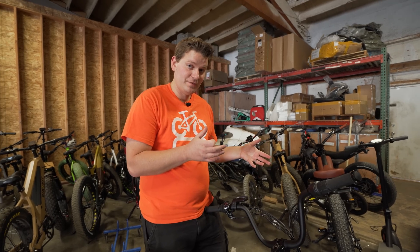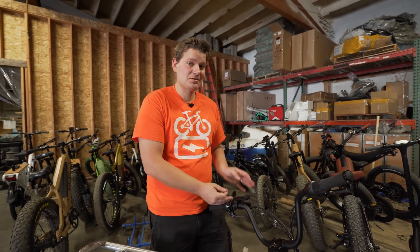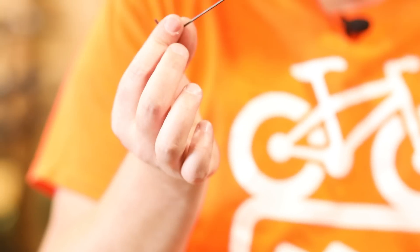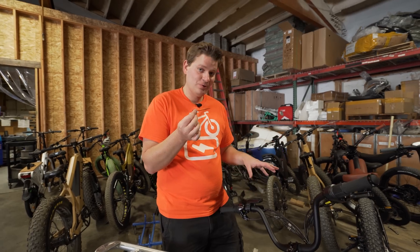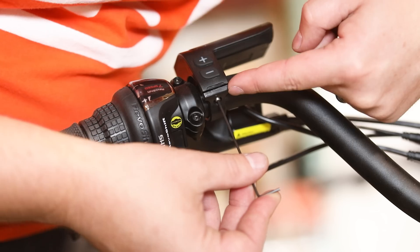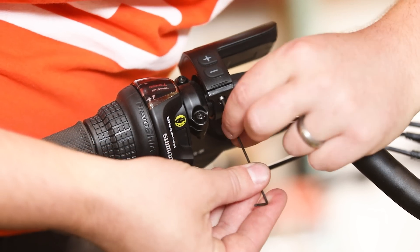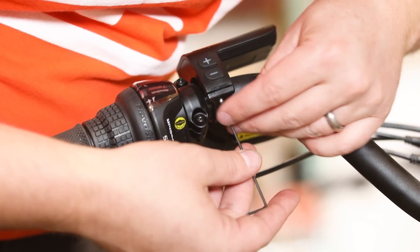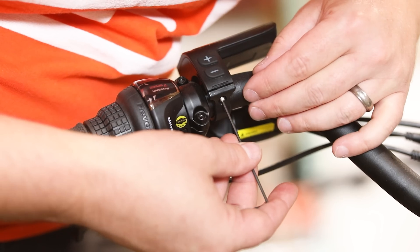Now let's go ahead and remove the screen. I'm surprised to see that the screen has a tiny 1.5-millimeter sized Allen head bolt on it, so just be aware you're going to need a small Allen wrench to get the screen off. There are two bolts underneath, one on each side — just loosen those two, and then we should be able to pop the screen off the handlebars.